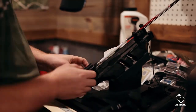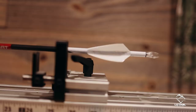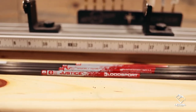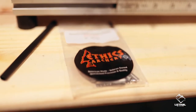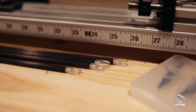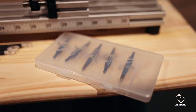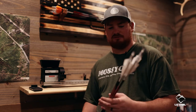We've got our arrows fletched up, got them weighed, got them checked, make sure they're spinning good, and we're fixing to go shoot through paper, make sure she's tuned up, and then we'll go get her sighted in. Bloodsport Justice 300 spine, Ethics Archery 60 grain insert, tack veins four-fletch, nocturnal lighted nock, and they weigh 475 grains — should put us around 270 feet per second, which is perfectly good enough for me. So let's go make sure she's tuned up.